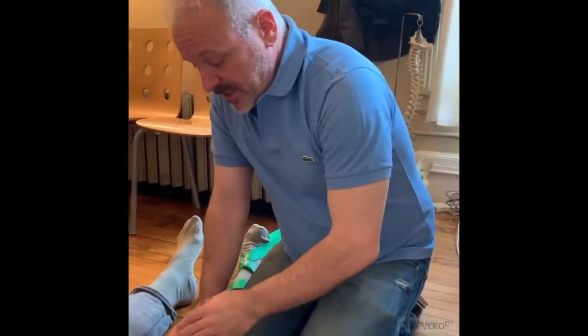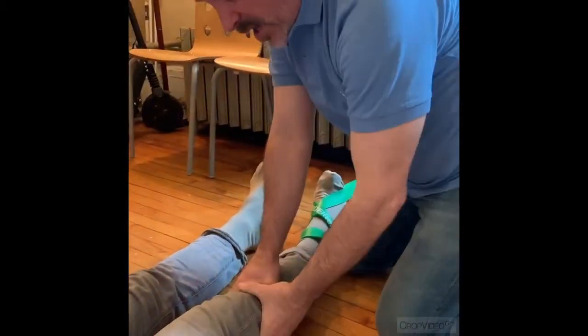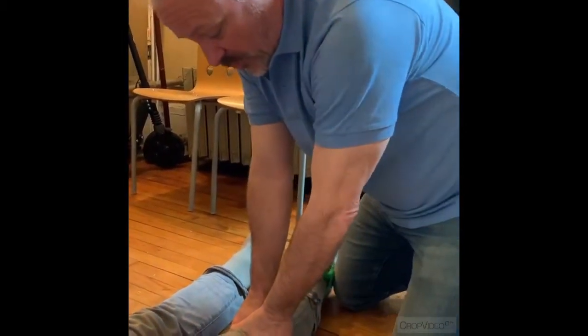Today we're working on Chim's knee. He can't get full extension since he's had two knee surgeries over the last two years. This is something I learned on Kelly Starrett's Mobility WOD site, which I love, so give all the credit to him.